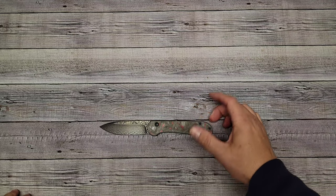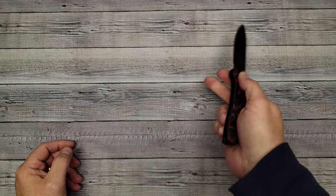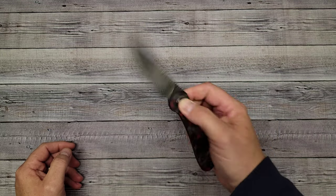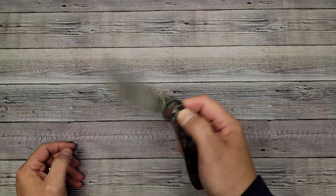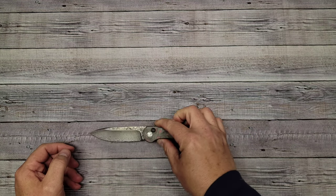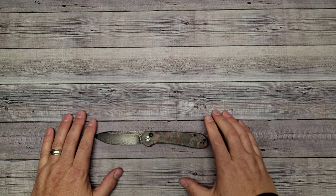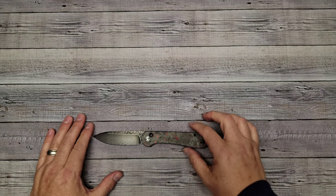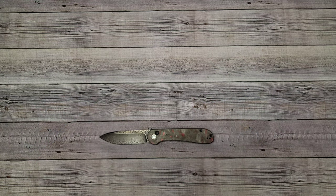So far I don't have a whole lot bad to say about the Civivi Elementum Button Lock. I wish there were more opening options, but it's pretty fidgety and I don't think it's going to be a problem. A special thanks to all my subscribers — you make the channel what it is and it'll only get better. Have a great day, and do me a favor: don't cut yourself.